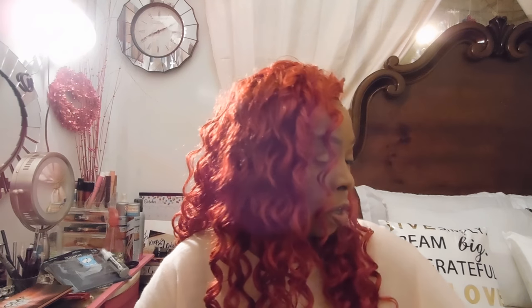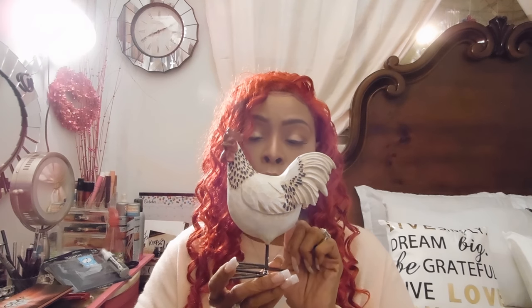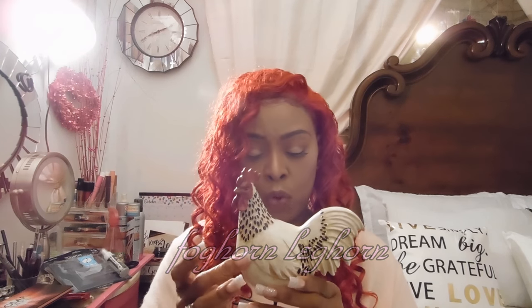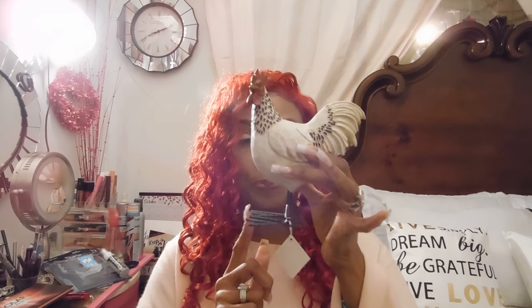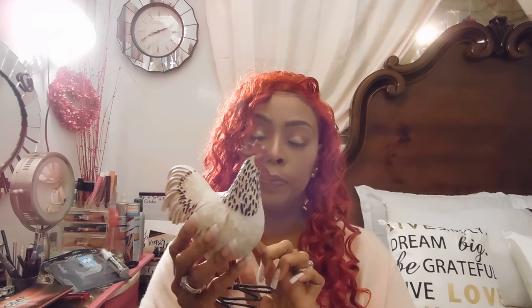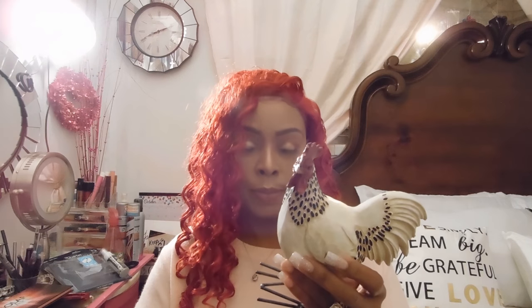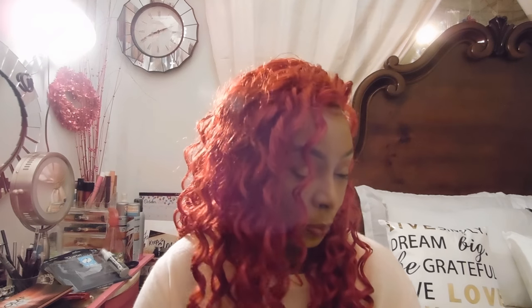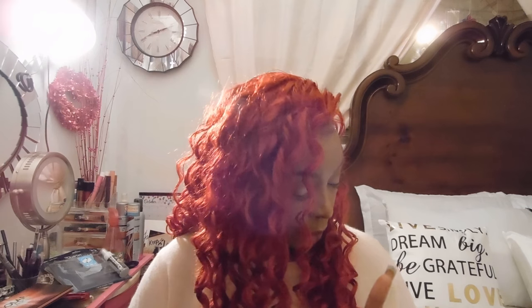I also got from Hobby Lobby this cute little rooster — he's black and white and reminds me of Foghorn Leghorn from Looney Tunes, but he's so cute. He's made out of wood and his feet are metal. I paid $13.99 or $14 and got him half price, so he was seven dollars. Too cute!